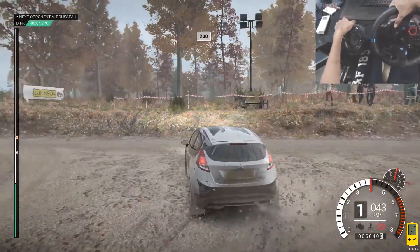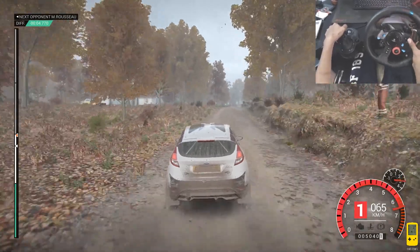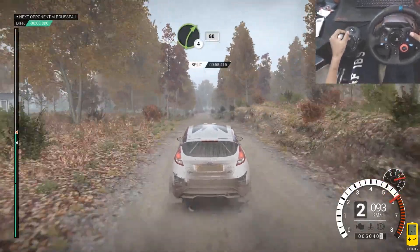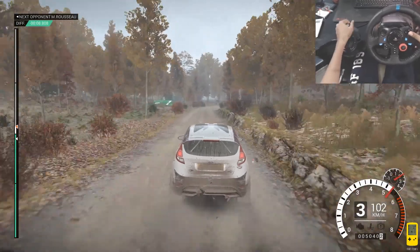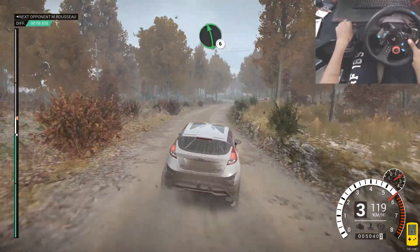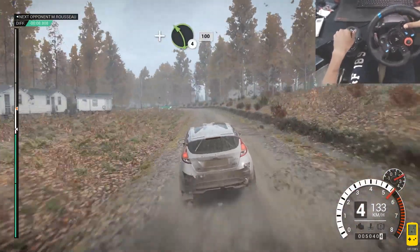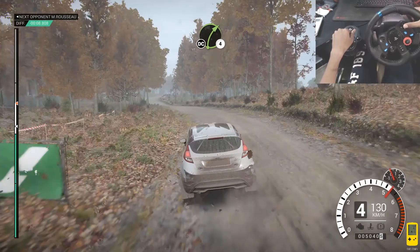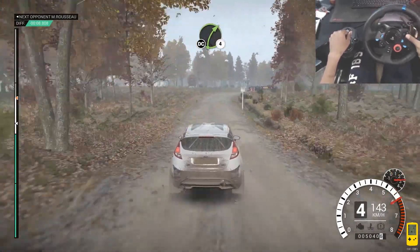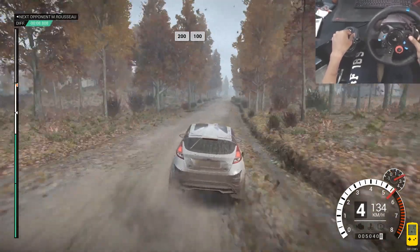Crest, 200. Right 4 long, keep in, 80. Left 6. And left 4 long, 100. Right 4 long, don't cut. And right 6, don't cut, 250. 200 over bumps, 100.